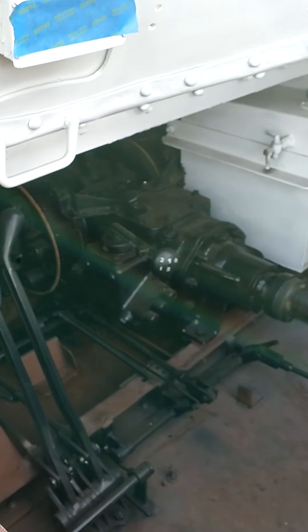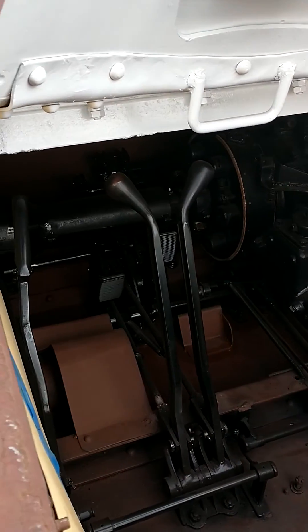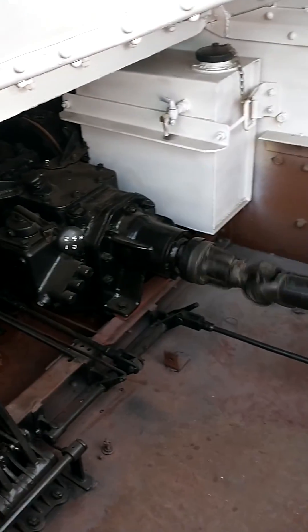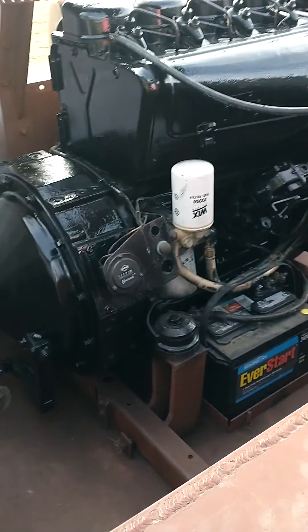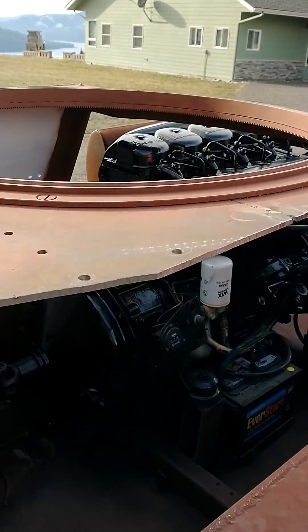There's the rebuilt transmission. The controls on the feet and the pedals. Things are vibrating a little bit here.